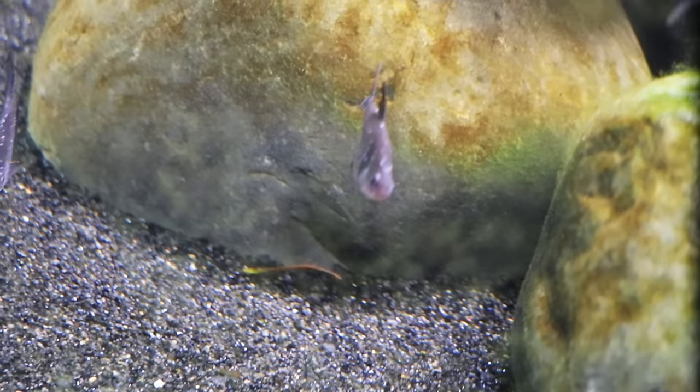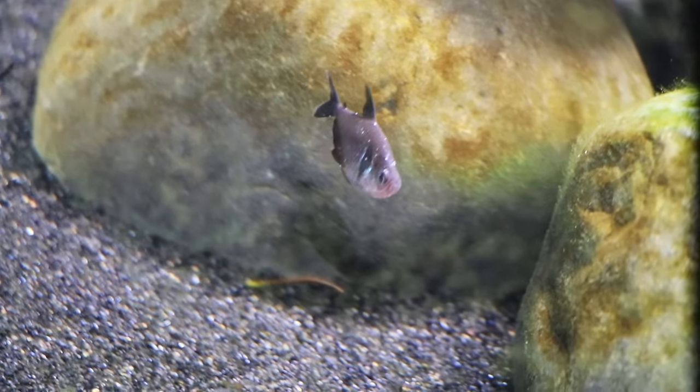We recently had an ich outbreak in our fish room — it's been years since we've had ich — but I wanted to take this opportunity to explain how we treat it and how we got rid of it in four days. I want to approach this from a science perspective. I have a master's degree in biotechnology and chemical science, a graduate certificate in aquaculture and fish health, and I teach microbiology and biology at the college level as an associate professor.